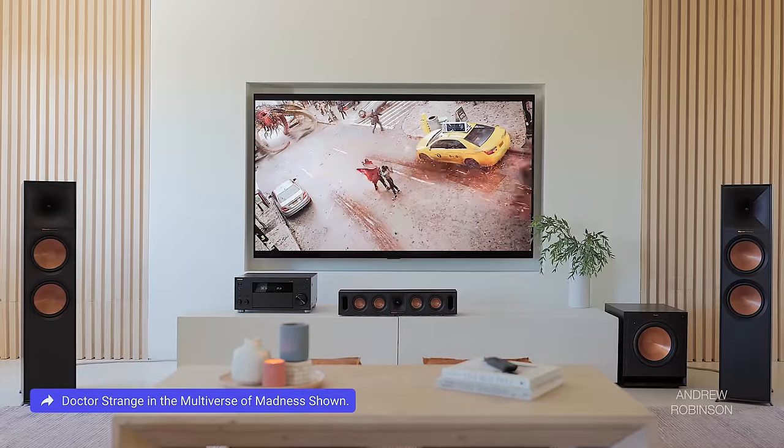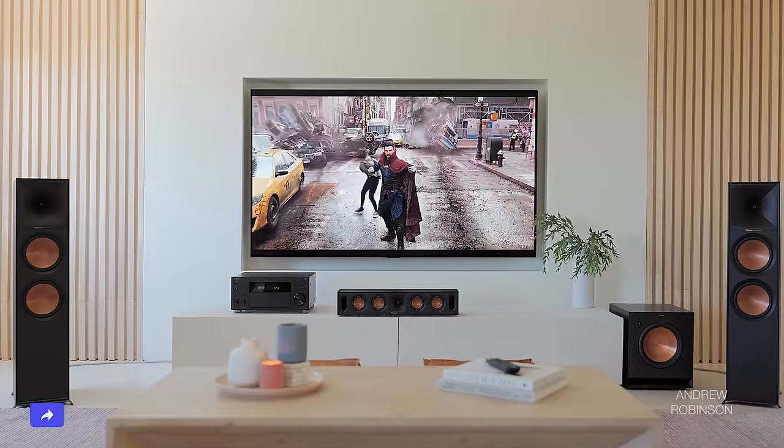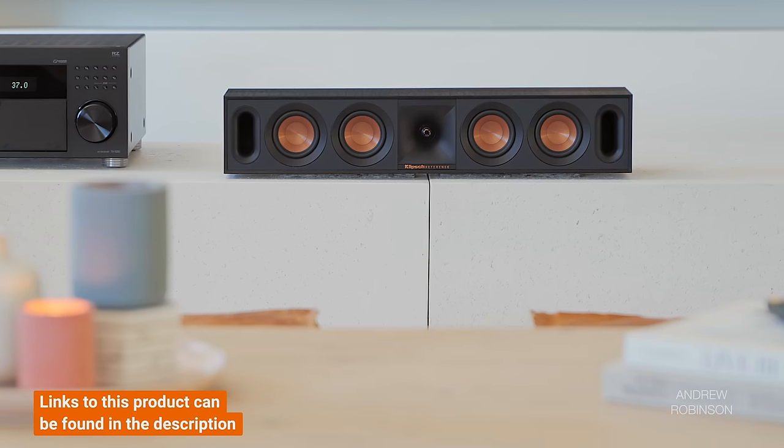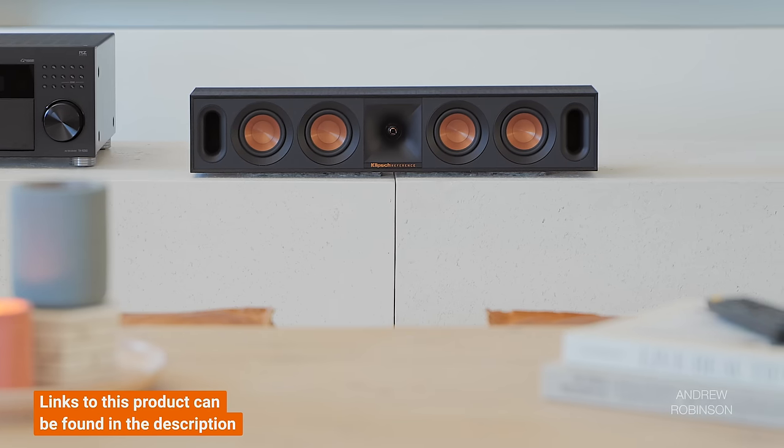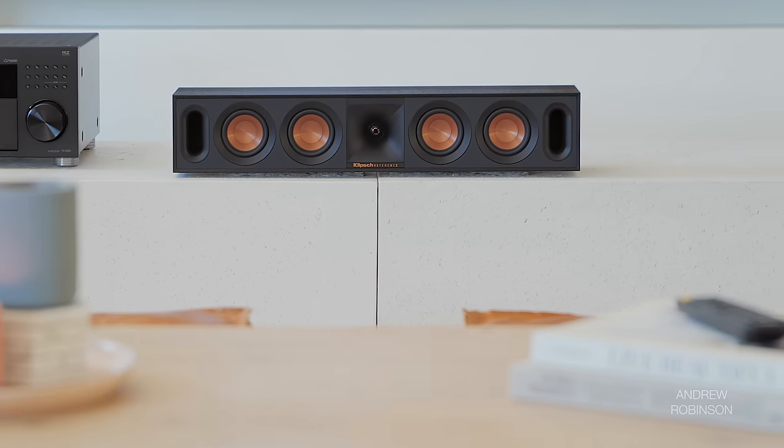The new Reference R30C center, seen in this video, is all upper midrange and treble. It's tonally more forward and piercing compared to the 800Fs, and not even room correction can really save it. More surprising, the center's complete lack of bass didn't help its intelligibility when it came to dialogue, which was kind of weird. I would skip that speaker.